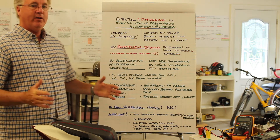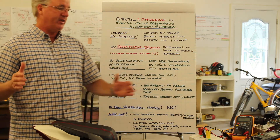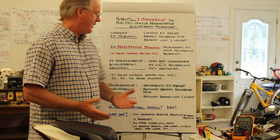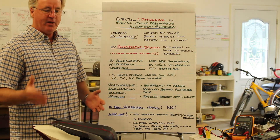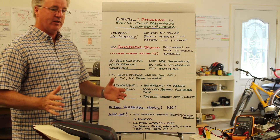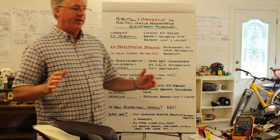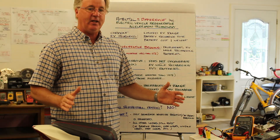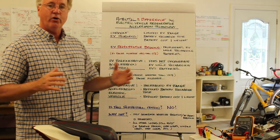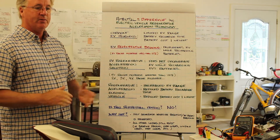The EV range increase with a Regenerative Acceleration generator is greater than 100%. In fact, depending on the size of the generator and the number of Regenerative Acceleration coils being used, the range of the EV can be increased by double, triple, or four times.